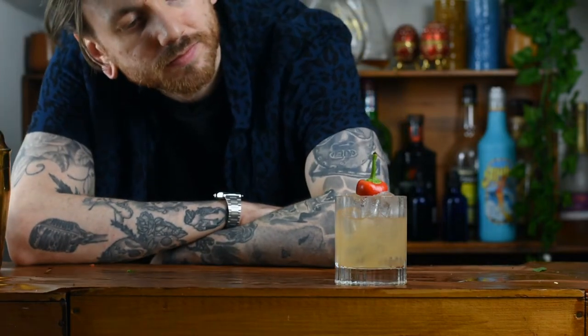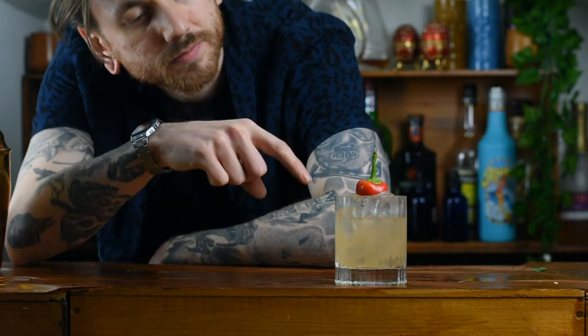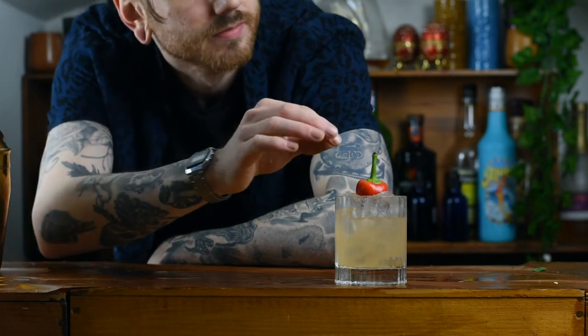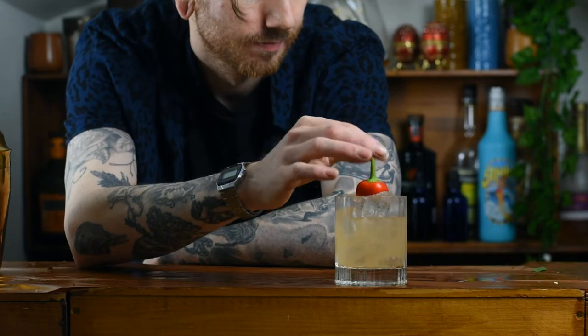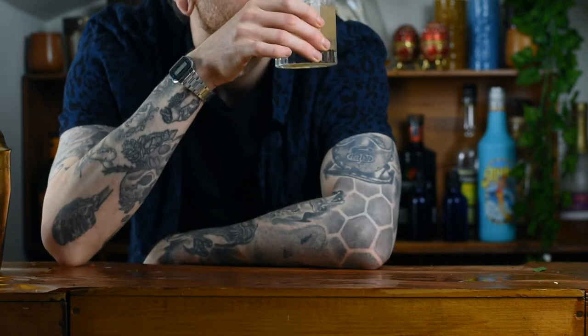Let's make the picante de la casa, or the Soho House tonic — a herbaceous and spicy twist on the margarita. I don't know why I did that, but I've done it now so let's move on.